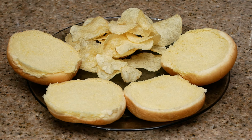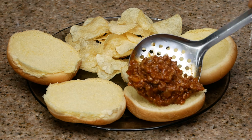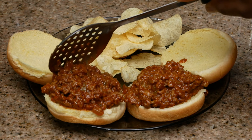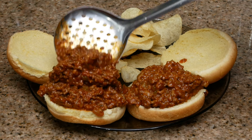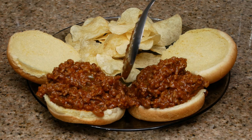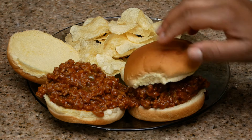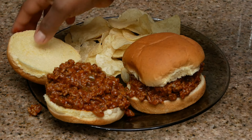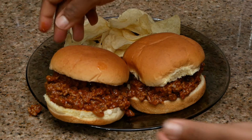Now we are done — it's time to assemble our sloppy joe. I'm using just regular hamburger buns; they are not toasted, but if you want to toast your buns go ahead. Add as much meat as you want — it's your sloppy joe, just make it how you like it. From here this recipe is complete.